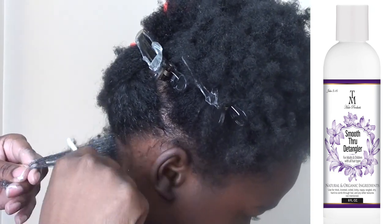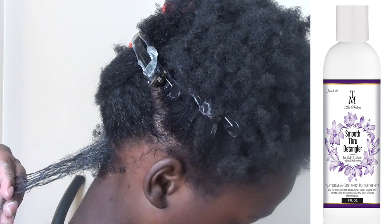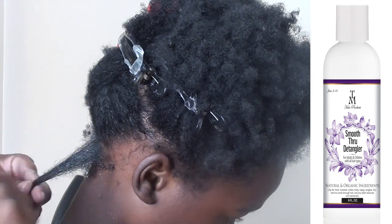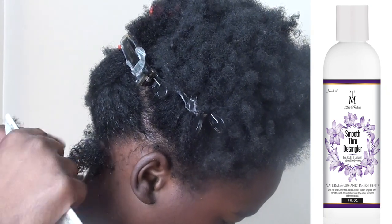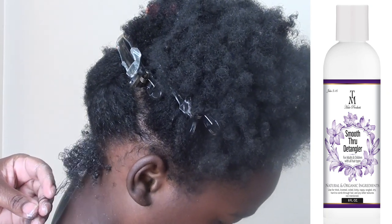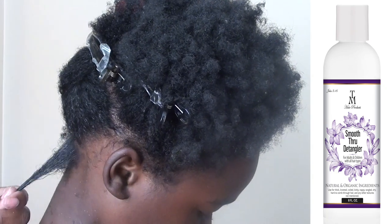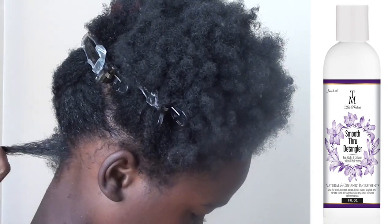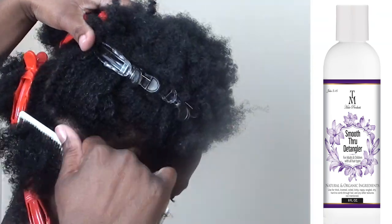As I detangle his hair, I want you guys to notice he has a lot of single strand knots, and that's the reason why I'm using a smaller tooth comb to work out the single strand knots, as you can see there. If you run into a knot, just add a little more detangler if necessary and remove the knot.